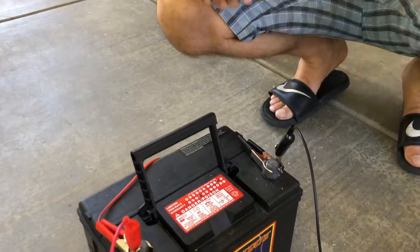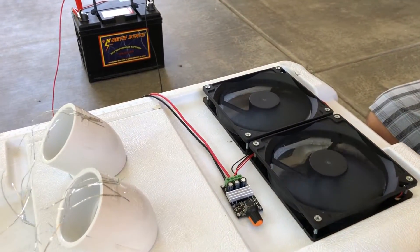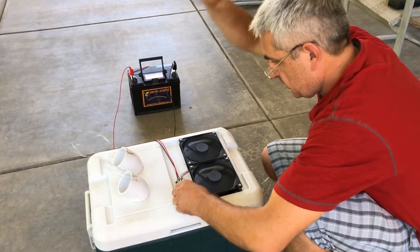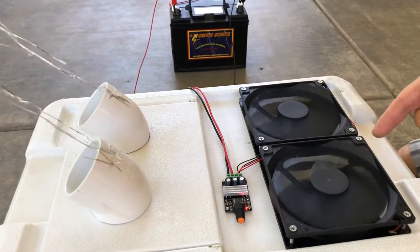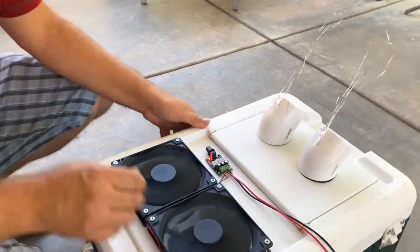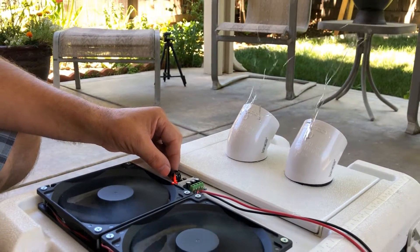Now let's see how my pops reacts to this whole setup. He tests the minimum setting first — he's never seen anything like this before. Then we switch to maximum. You can see it's blowing strongly — he's impressed by the power of the airflow at maximum speed.